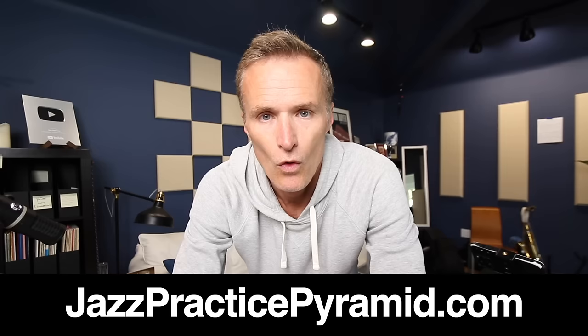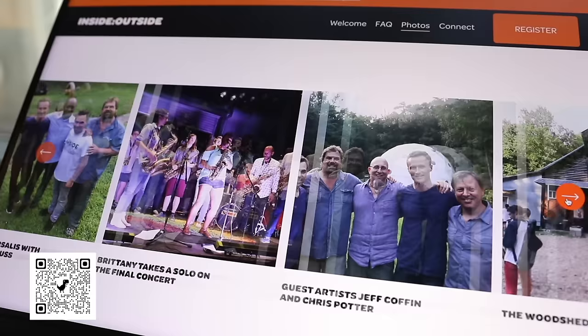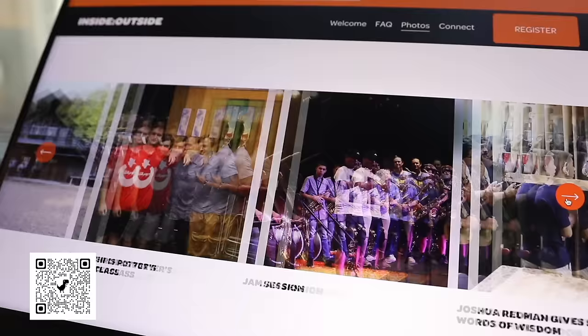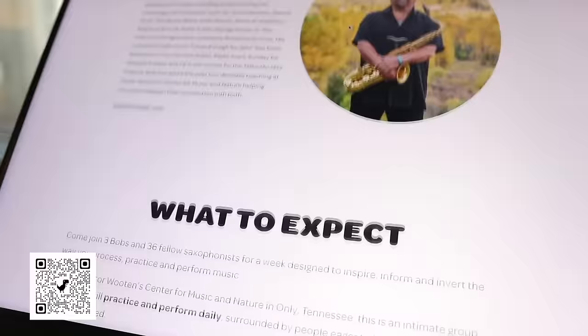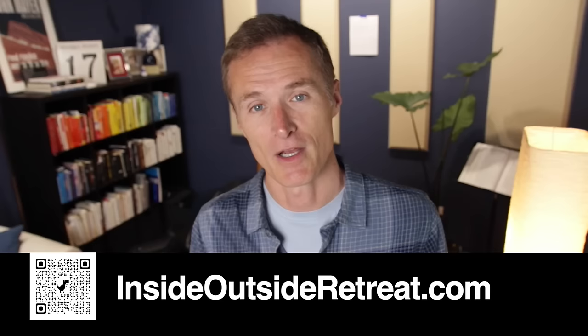So give that a try — I find it to be really valuable, very helpful. By the way, the Inside Outside Saxophone Retreat is happening again this summer. We are back at Wooten Woods outside Nashville, Tennessee. Visit InsideOutsideretreat.com for more information. We have a cap of 36 players this year, so I know it's filling up fast. It's a really amazing week — we ran it for five years before COVID happened. It's really unique, unlike anything else you'll ever experience. It's not for everybody, but it might be for you — check out the website.